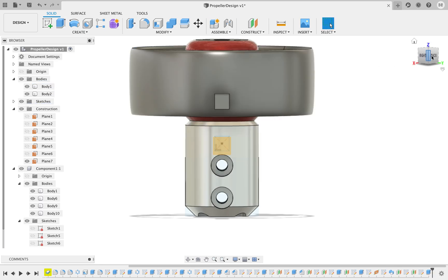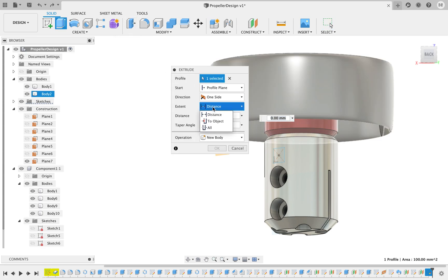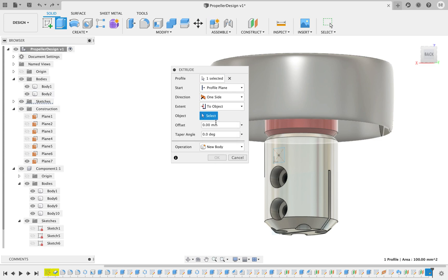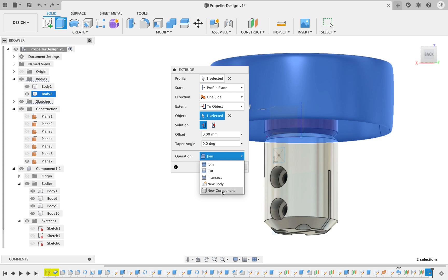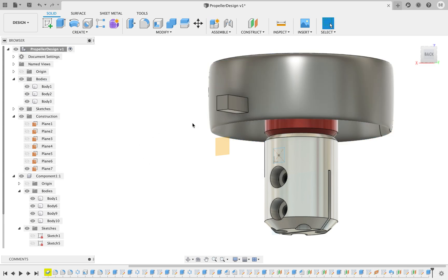I made a mistake there — instead of joining, I should have created a new body. We'll redo that. Press pull, distance, to object, body, new body. Next thing we'll do is shorten it.